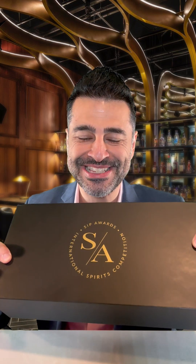Hi, I'm Puyi Hashemi, founder of the SIP Awards, and today we're going to go through the Judges Spirit Tasting Kit.